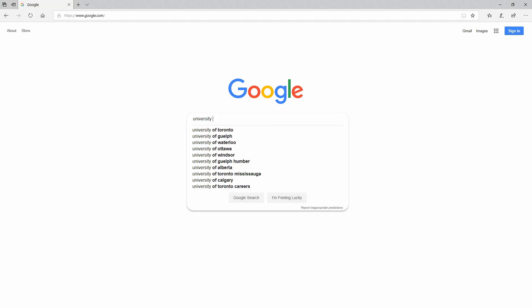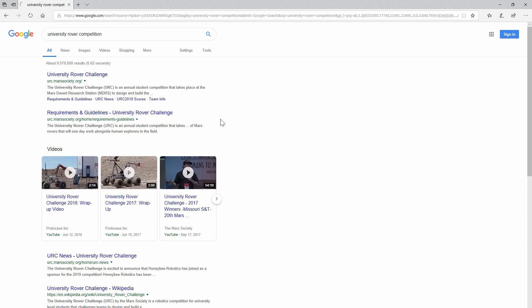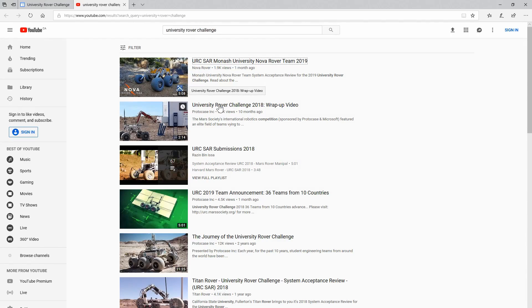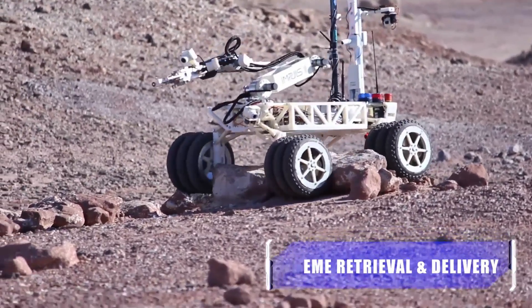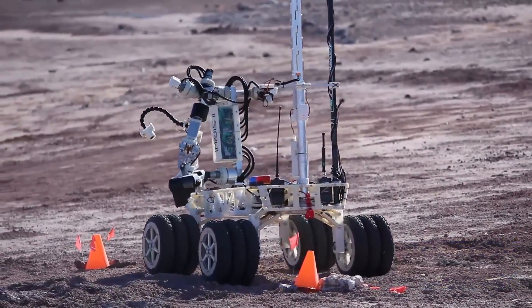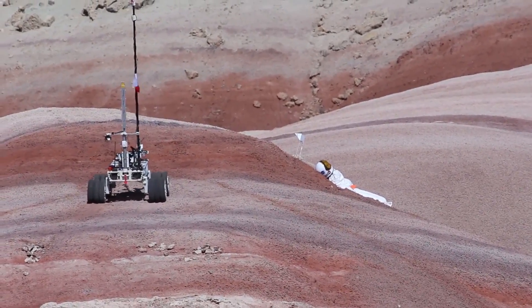The arm is built to loosely follow the constraints of the University Rover Competition. This is a competition where universities are tasked with building a Mars rover to compete in a series of tasks at the Mars Desert Research Station in Utah. These tasks include navigating harsh terrain autonomously, locating objects and retrieving them for delivery, or collecting soil samples to perform life detection analysis.